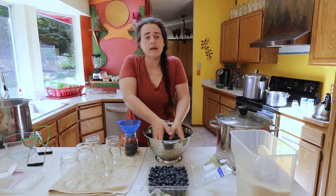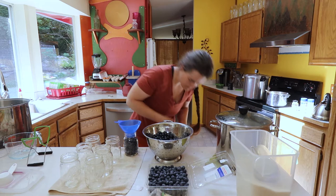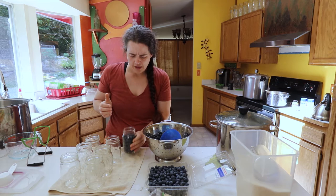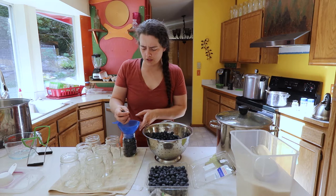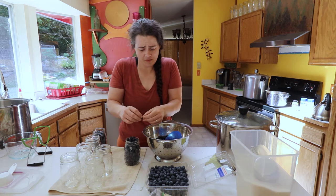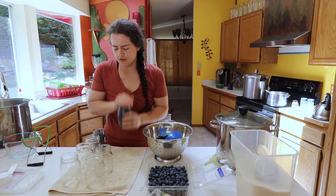All we're going to do is put them in the jar raw and uncooked — that's the raw pack method. One thing that will happen in the canning process is that some of them will burst and they're going to condense a little bit and float. If you do the hot pack method, it's much less likely that they'll float, but I don't have the time and I don't care enough to do it. My jars are in a cupboard — they're not on display and I don't give them away, so I don't care if they float. It's not a big deal.